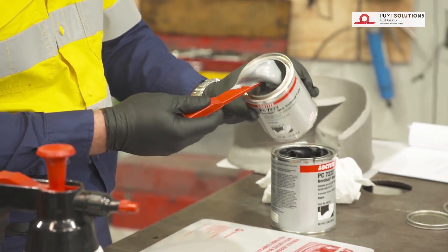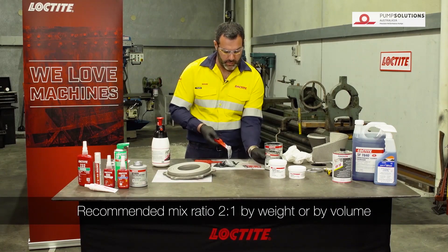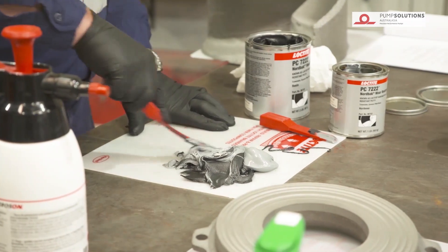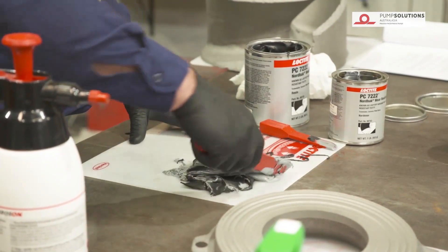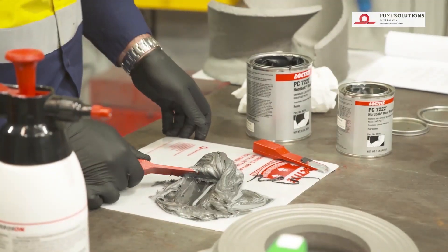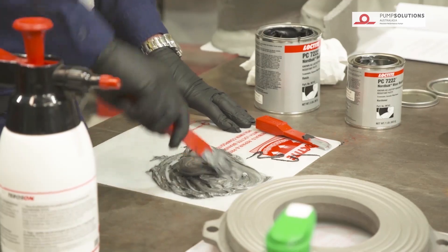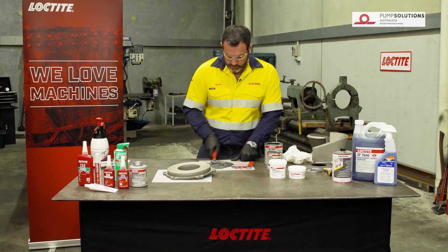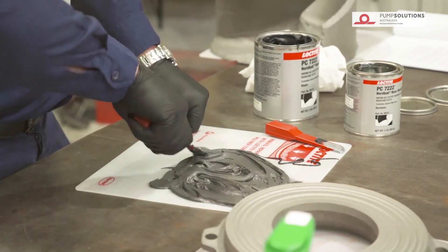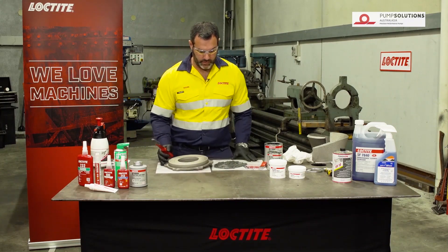Use half the volume. The main issue here is to make sure you've got an even mix of the product. You basically need to fold the two parts together consistently until you get an even colour. You can see at the bottom here we still haven't got an even mix, so this can take up to a couple of minutes to make sure you've mixed it correctly. I've been mixing this for about a minute or so and it looks like we've got a fairly good mix — there's no unusual colouring through it, it's all an even sort of dark grey colour. Now we're ready to apply it onto our surface.